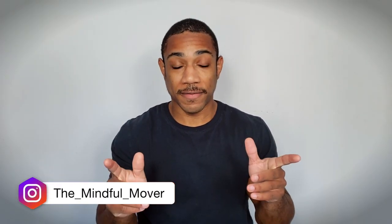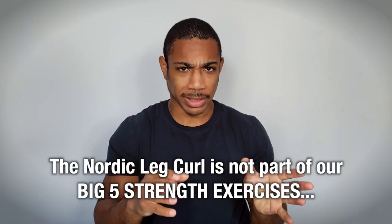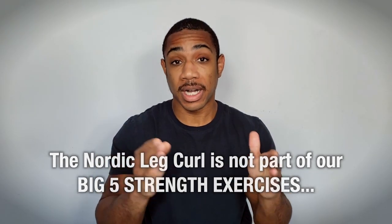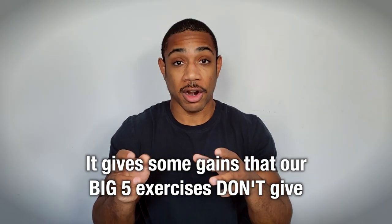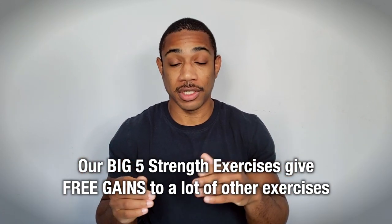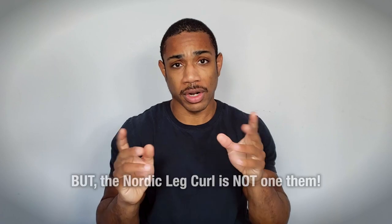Hi guys, Phil here from the Mindful Mover. Today we're going to talk about the Nordic leg curl. It's not actually part of our big five strength exercises, but we like to include it because it gives gains that our big five don't provide. So it might be worth your time to include the Nordic leg curl in your programming to get a little bit of extra gains.